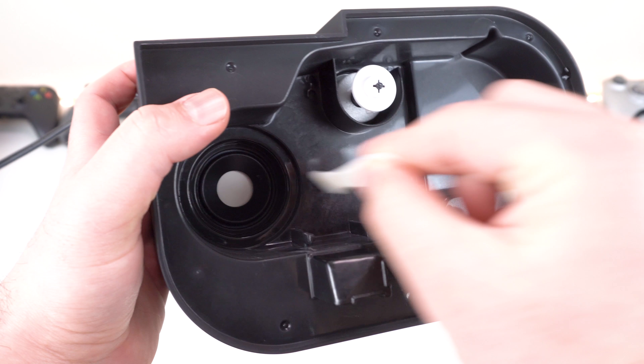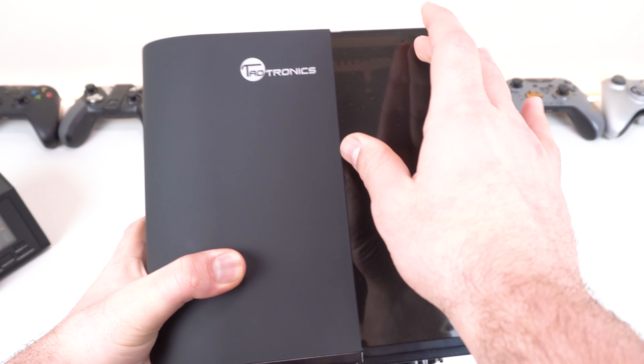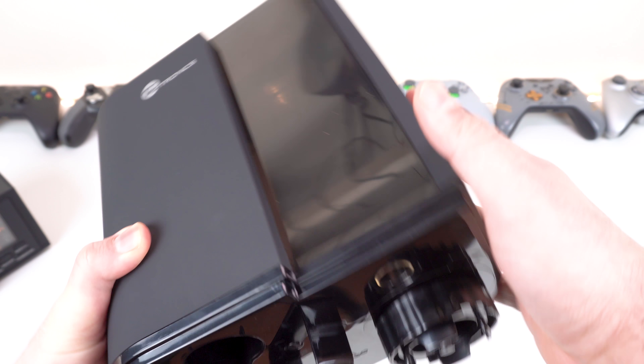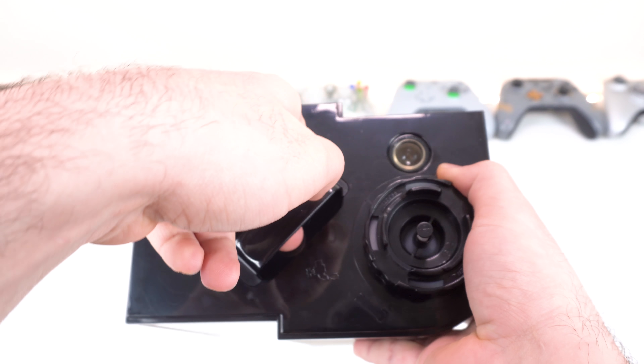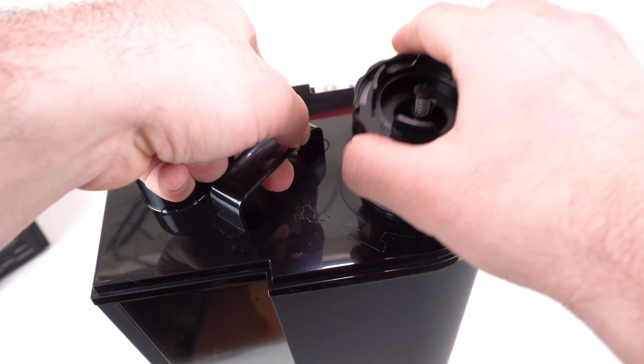A quick rundown on the specs: this thing can hold up to four liters or one gallon of water, which will last you up to a day depending on what settings you have it on. The settings are low, medium, and high. It also has a humidity stat — I'm not too sure of its accuracy — as well as a timer and a night light, which you can turn off using the sleep mode.